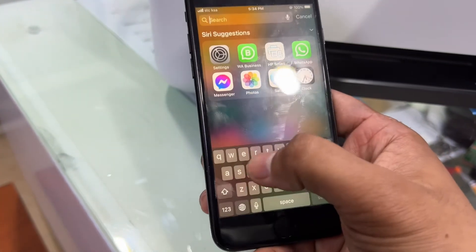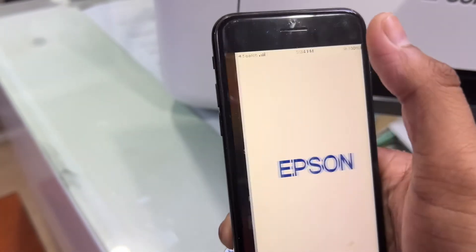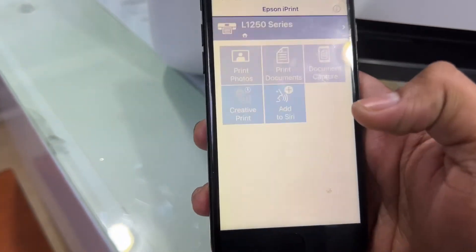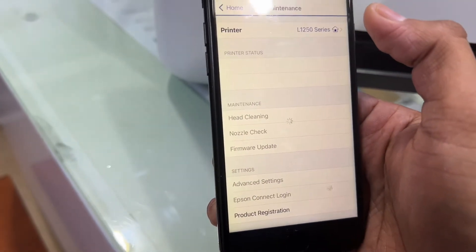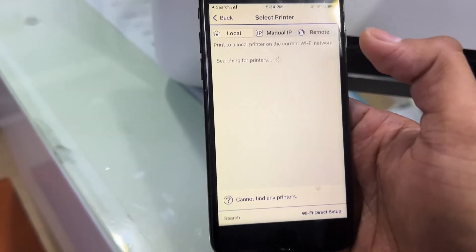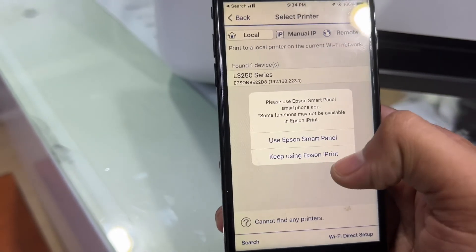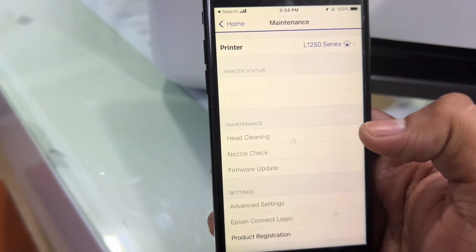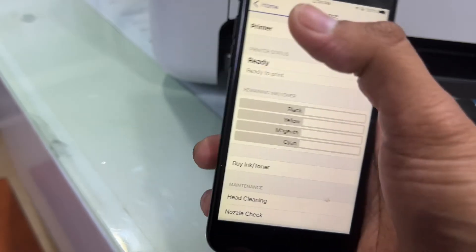It says no AirPrint printer found, so we need to use the Epson iPrint app. Search for Epson iPrint and download it from the Apple Store or Google Play. Click Agree and it will search for a new printer.